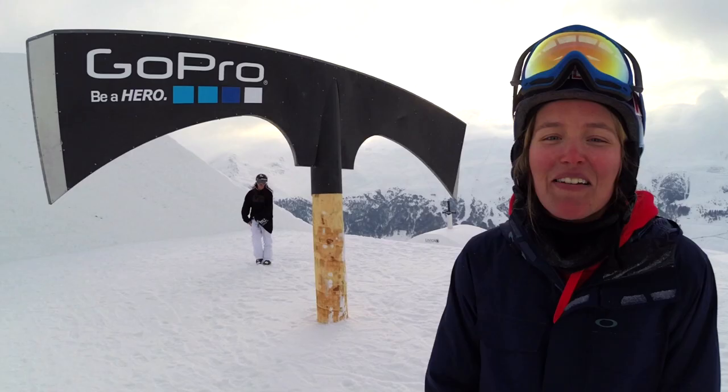We just wrapped up the first day at the Suzuki Nine Queens presented by O'Neill. It turned out great and I cannot wait for the rest of the week.